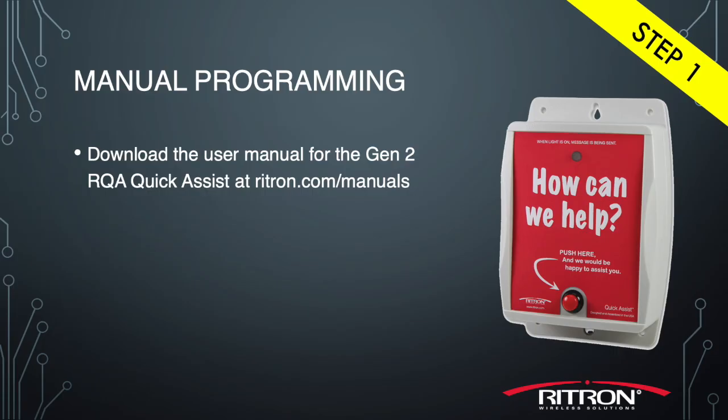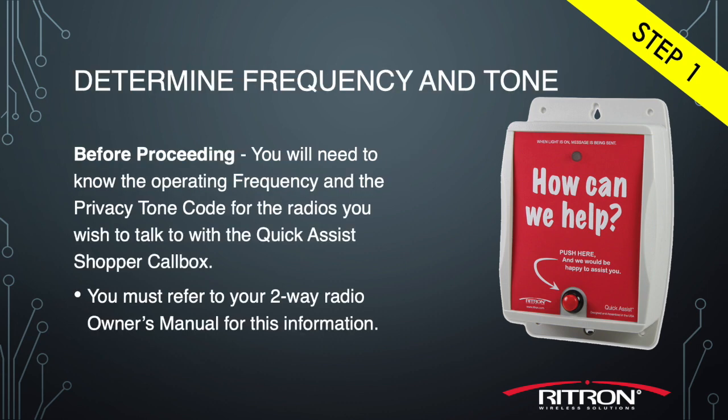First, we recommend you download the user manual for the Gen 2 RQA Quick Assist at rytron.com/manuals. You may also need the owner's manual for your portable radios to learn how to read out the channel information. You'll need to find the operating frequency code and the tone code for the channel you want to pair with the RQA.